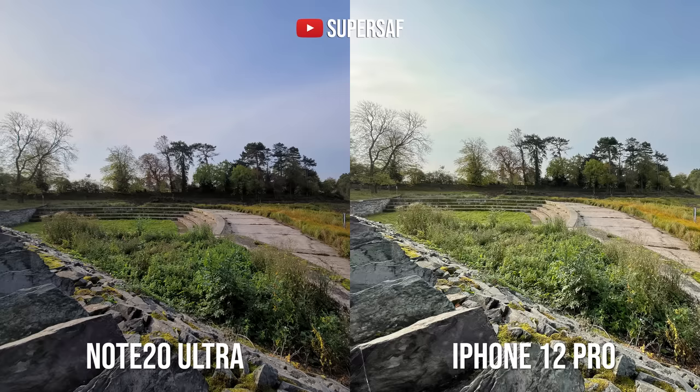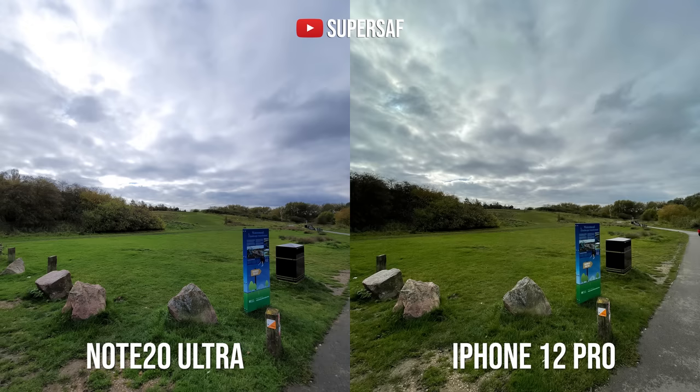In one shot I prefer the iPhone — shadow details are brighter and it hasn't clipped the highlights. In another shot the Note looks more pleasing, but those highlights in the clouds are clipped. And although the iPhone hasn't clipped the highlights, the shadow areas are very dark. So honestly, it goes back and forth, but both have great primary and ultra-wide cameras.